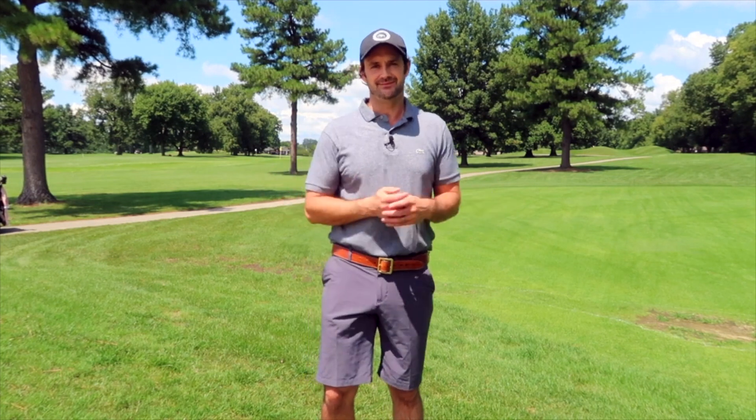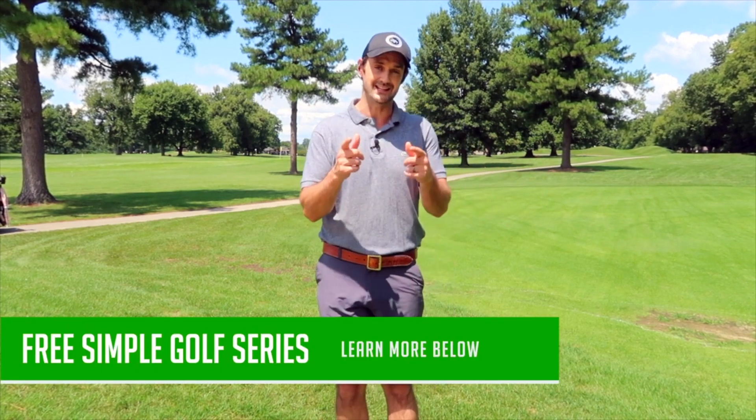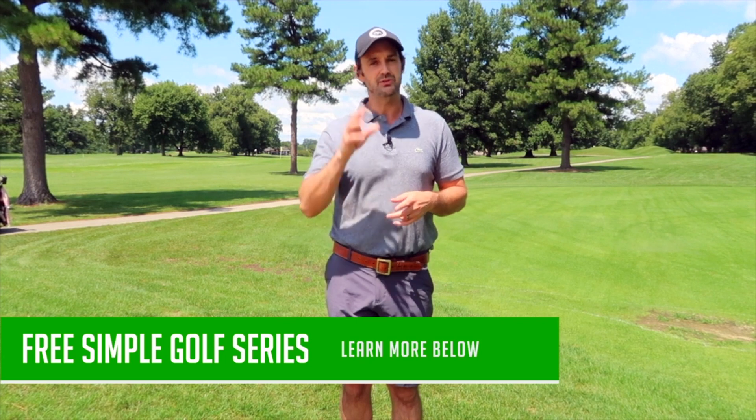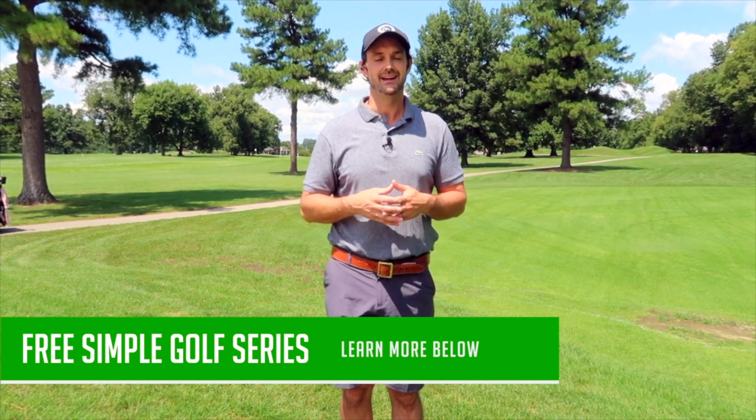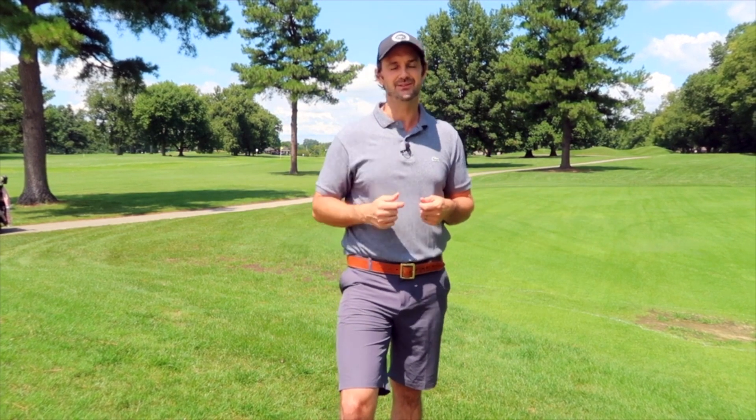I hope you got something out of that. Golf has to be simple — it has to be enjoyable. If you want to really learn some fundamentals that are going to transform every facet of your game, just click the link below. It's a free video series that we used to actually charge for, but you're getting it absolutely free and it's going to blow some paradigms. It's going to keep things simple and help you play better golf — and it's not necessarily what you think you need to do, or most likely what you've been told to do before. Follow that link below, like and subscribe to the channel, and if you have any questions leave them below. See you in the next video. Cheers.